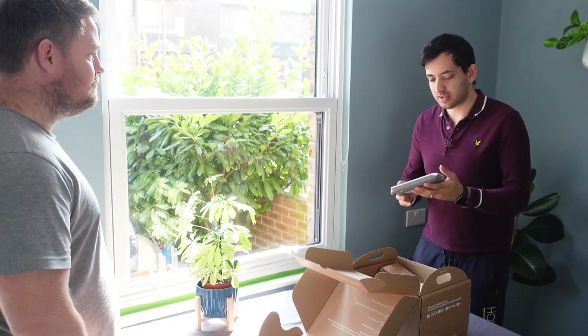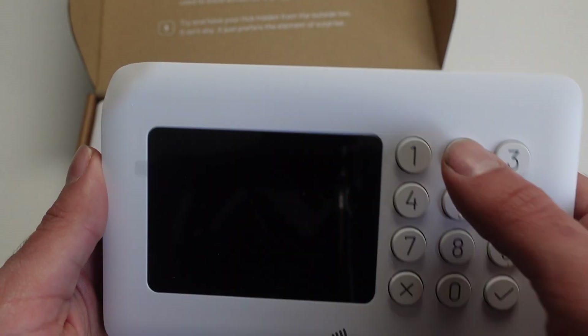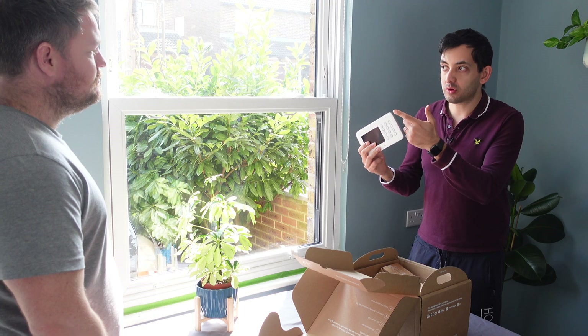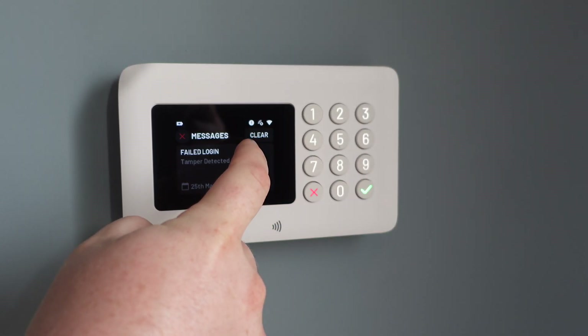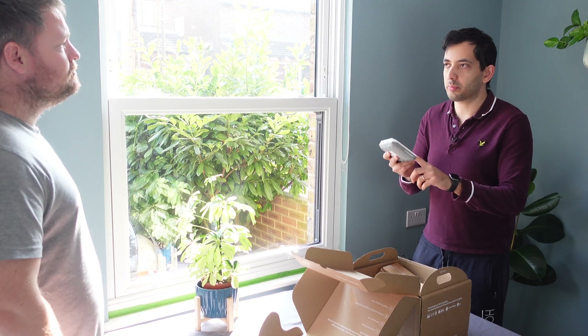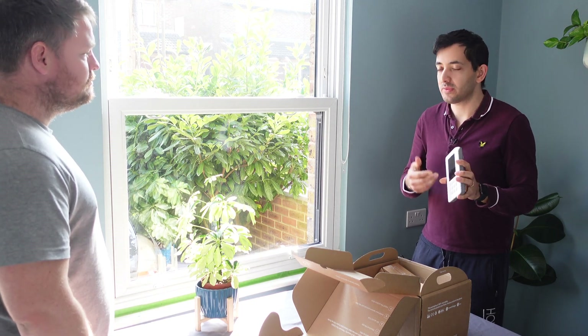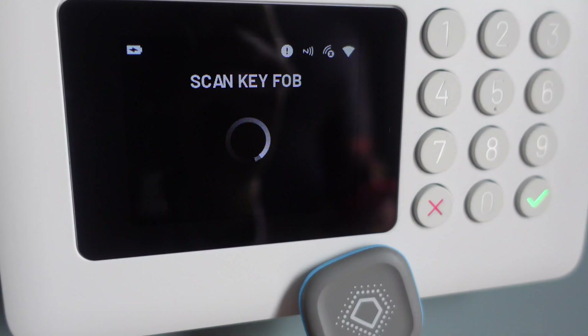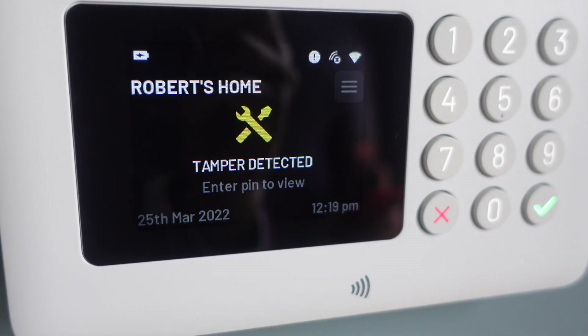My friend was super excited to start this smart home journey. So, we're going to get our Boundary system out. We've got this keypad — the idea is we're going to put this close to the main entry. We'll set it up in the app, you can get a PIN code in, and you can also have one of these little key fobs. You can have two key fobs and they'll just tap to arm and tap again to disarm.